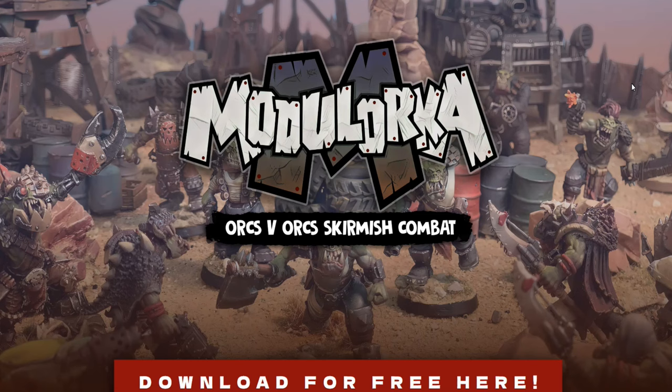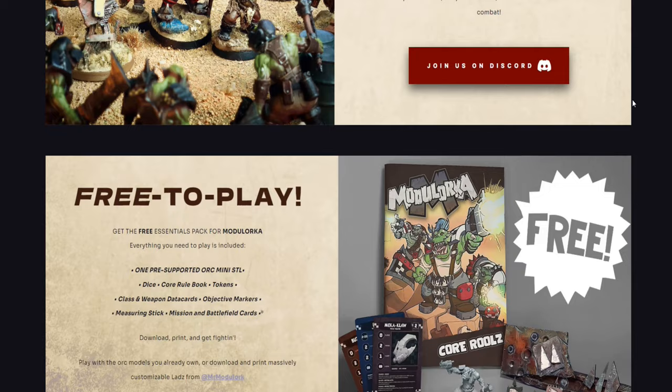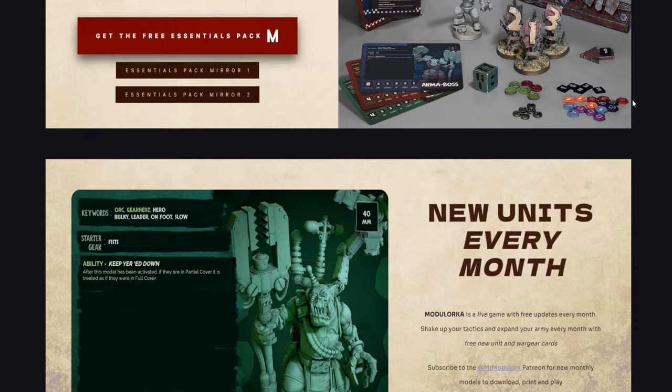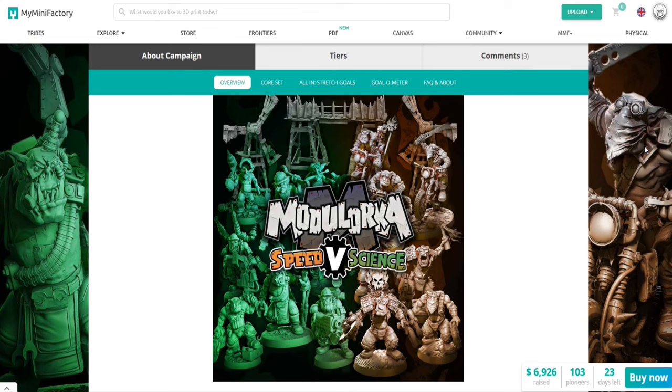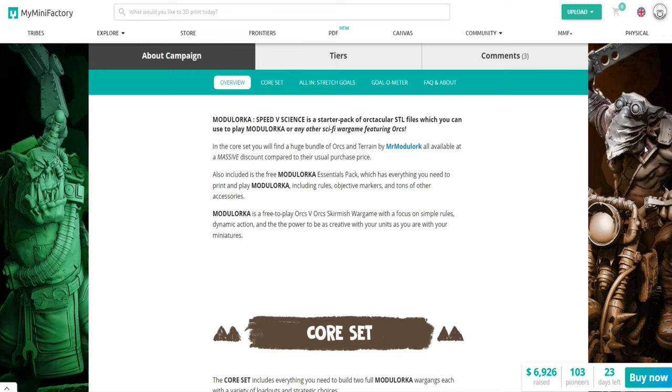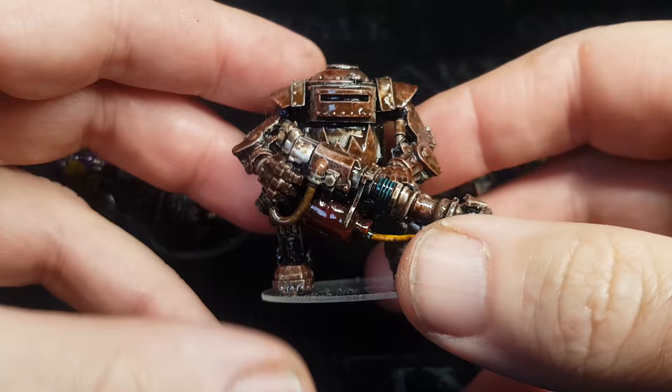Don't forget to click the link below to find out more about the Modulorker game — it's free to download and includes the core rules, quick start, class cards, war gear cards, and pre-game cards: basically everything you need to start having some orc versus orc fun. There's also a Kickstarter running at the moment which involves more orcs, different teams, factions, and gangs, so go and give that a click and check out all the lovely miniatures you can get and customize.